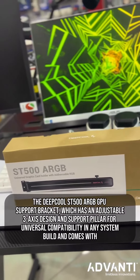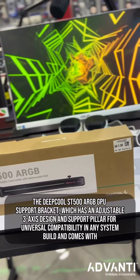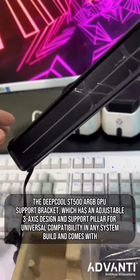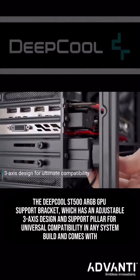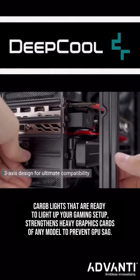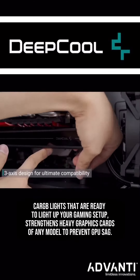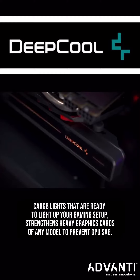Then the Deepcool Street 500R GPU Support Bracket, which has an adjustable 3-axis design and support pillar for universal compatibility in any system build. It comes with ARGB lights that are ready to light up your gaming setup, and strengthens heavy graphics cards of any model to prevent GPU sag.